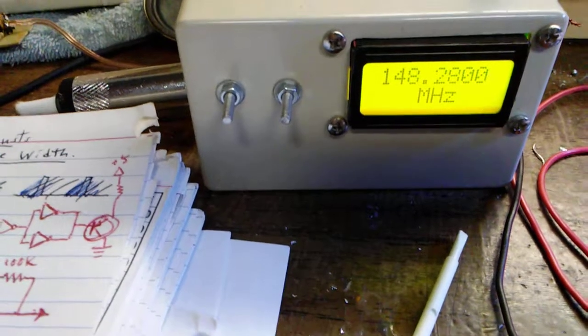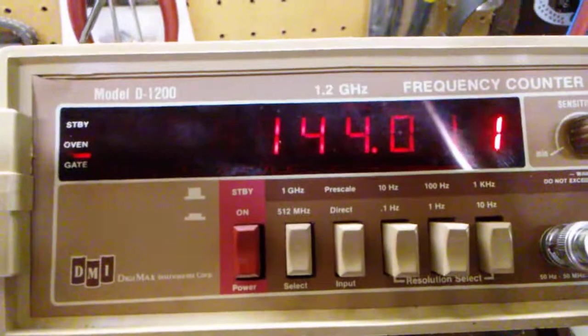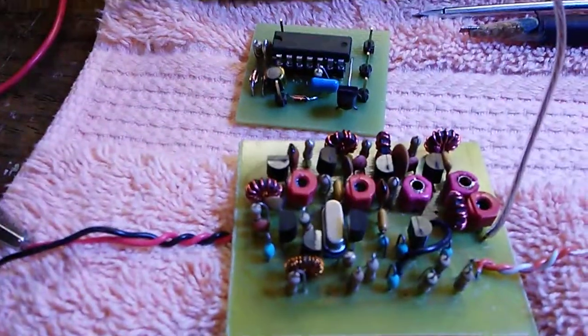The final frequency — this one's more accurate — is 144.0, so it's transmitting right in the ham radio band.